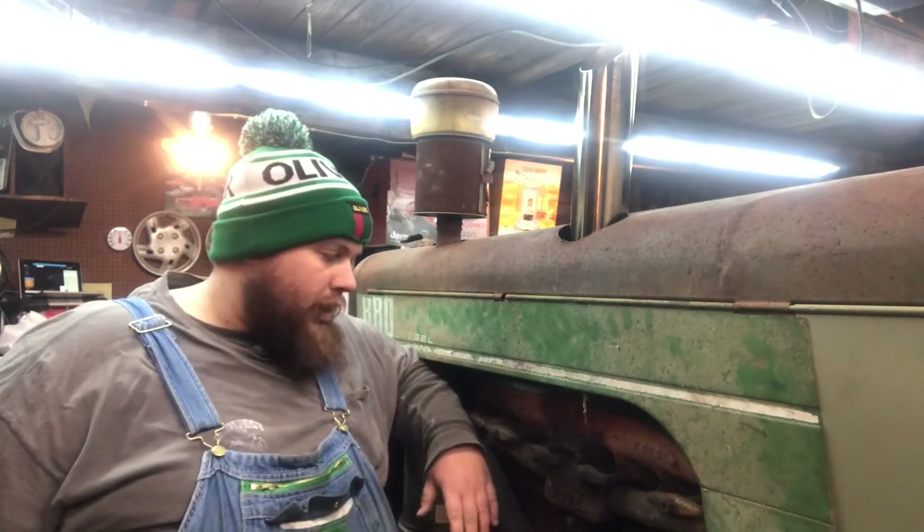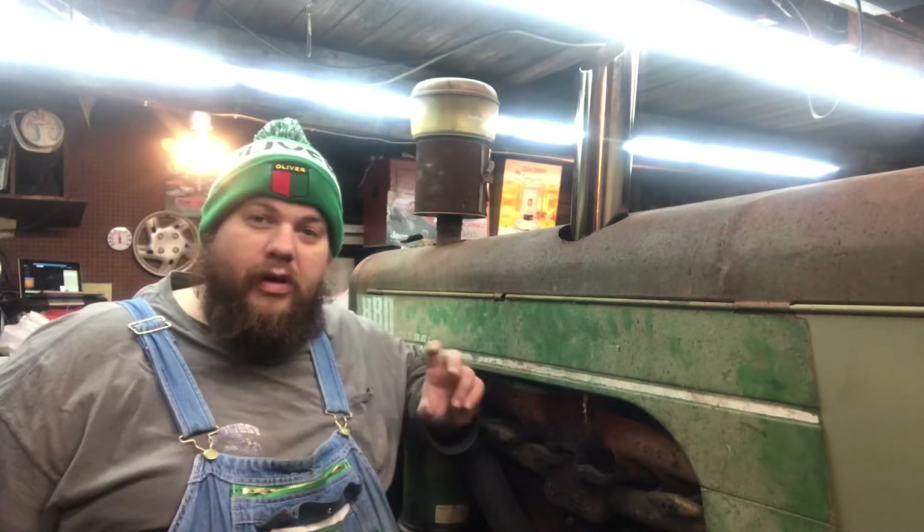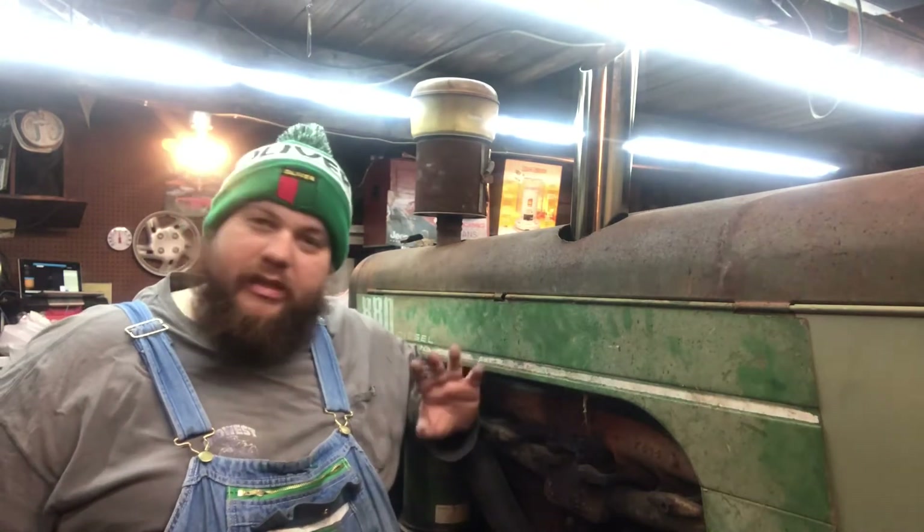Basically, I've got to give you the rundown. A governor is what allows — it's a speed controller for your tractor. I'm going to show you how that works and some of the science. I was going to bring home a governor out of one of our engines from work, but I forgot to bring it home. It's pretty easy to explain.